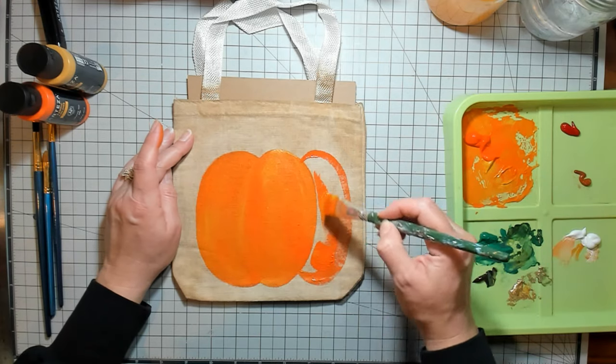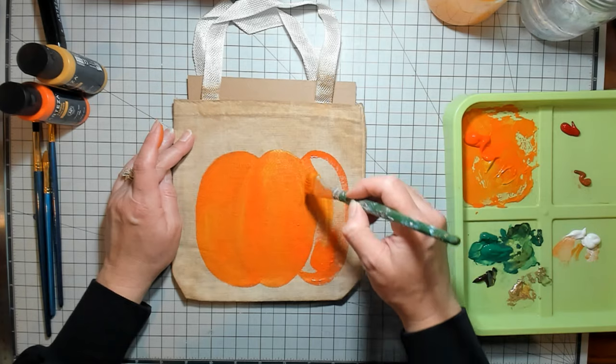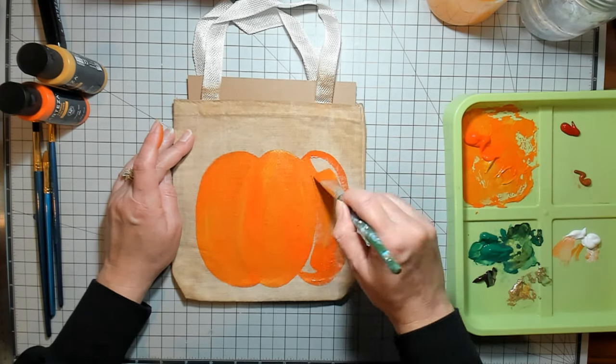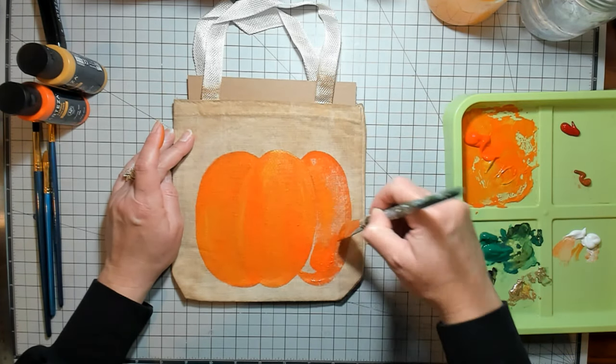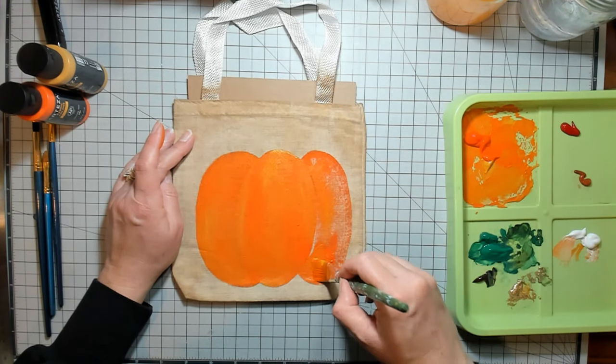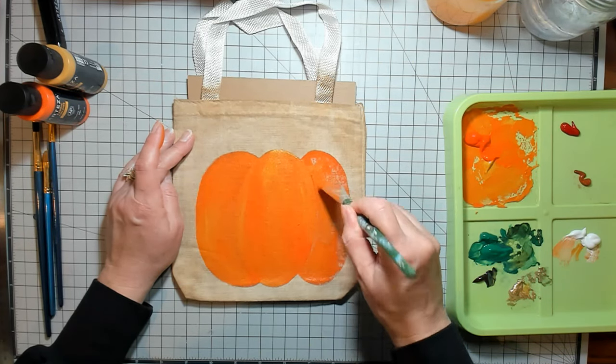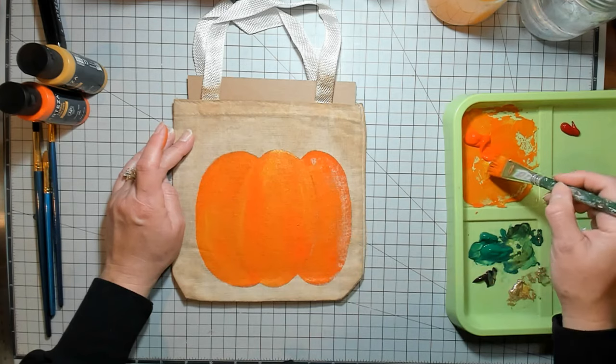I have used these fabric paints by Arteza before — they're pretty nice fabric paints. Not that I do a whole lot of fabric painting, but I do like them.